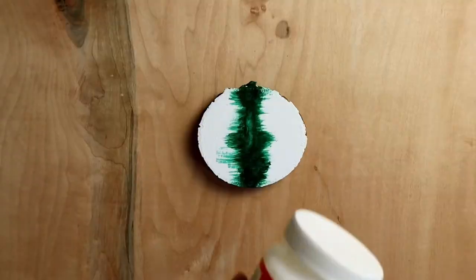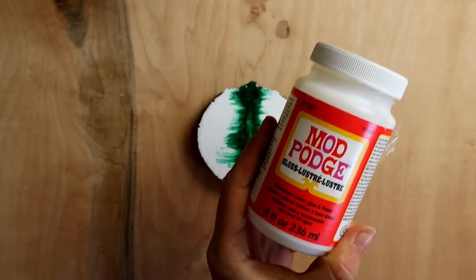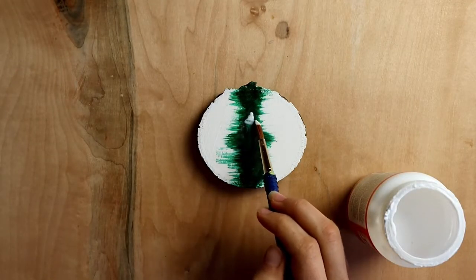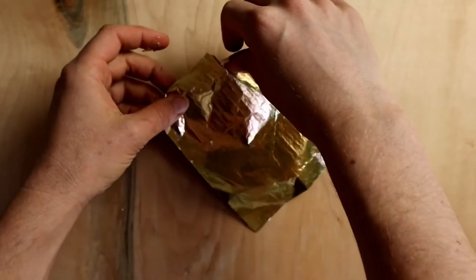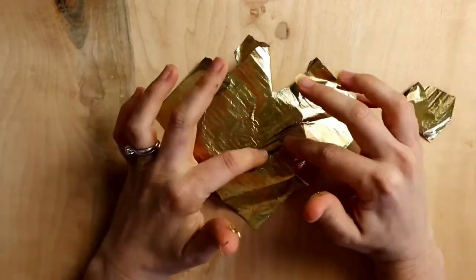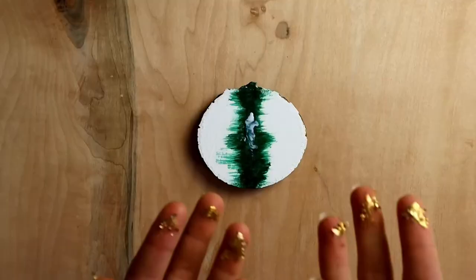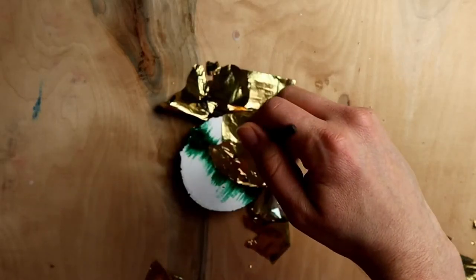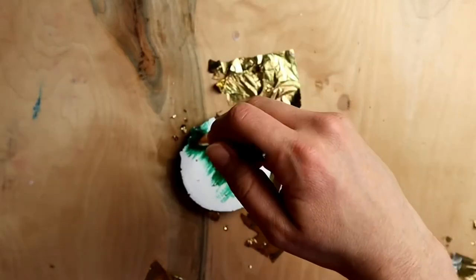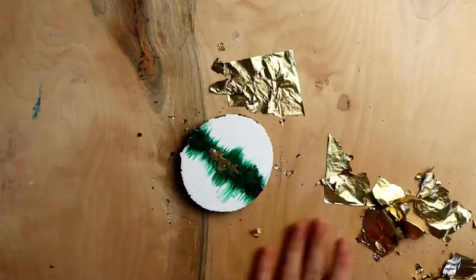I used Mod Podge. It worked. It was fine. I used it on wood to start out. What I did was I just dabbed on the Mod Podge where I wanted the gold to stick, and then I put a sheet of gold on top of it. For this one I actually waited an hour or so because I wanted it to be completely dry. After it was dry, all I did was take a brush and sweep away the excess — and it went everywhere. That's how I ended up gold leafing my table. It looks nice though, it's glittery.